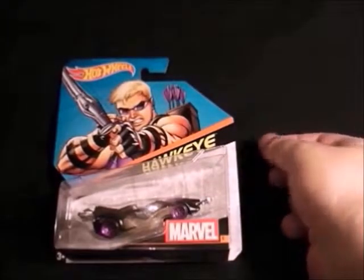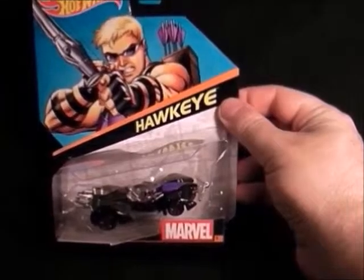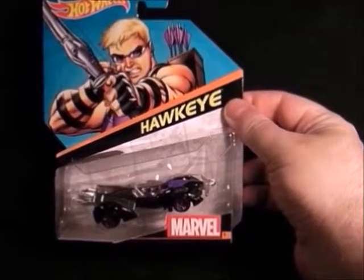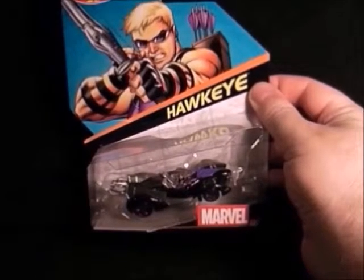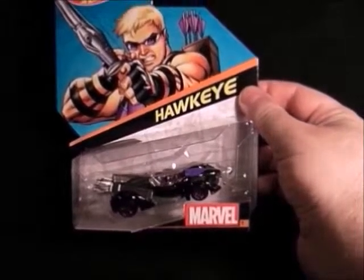Then we have another Hawkeye vehicle. This one only came out about a month ago — it was going for about £9 on eBay so I waited and luckily enough got one from the shops. That's Hawkeye, not too bad. Shame he hasn't got his mask on.